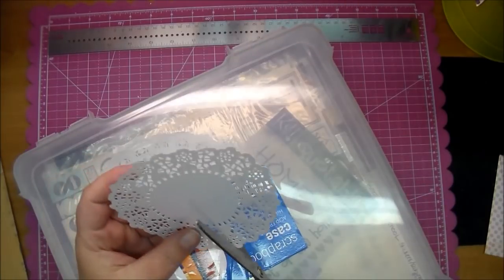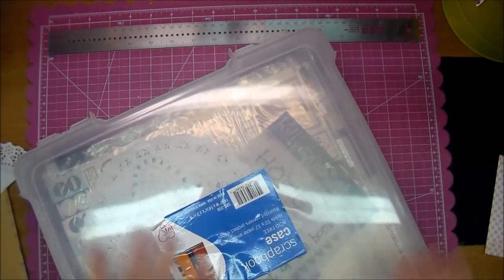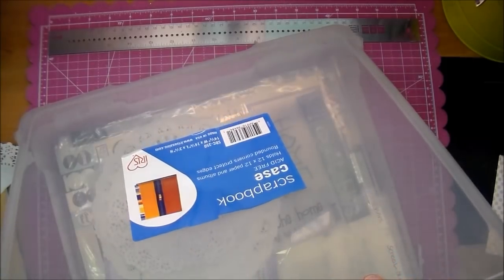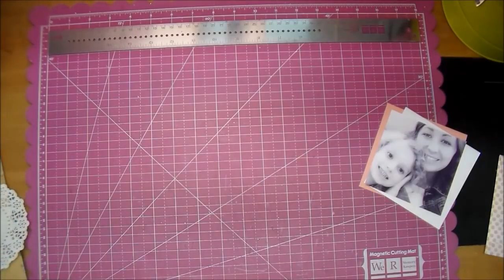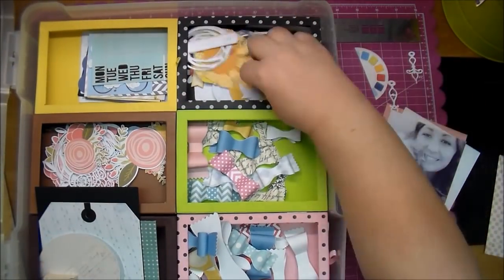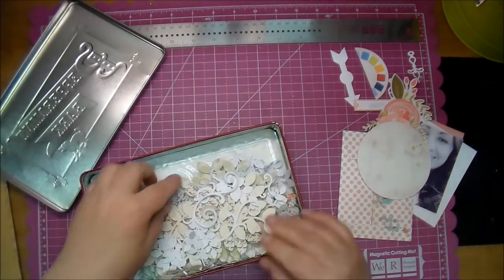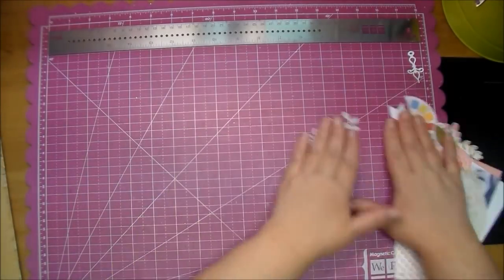Here I'm just pulling out of my stash some doilies - I got those at the dollar store quite a while ago - and I'm cutting one in half. I'm pulling out another storage container that I have a lot of extra cameo cuts in and I'm just kind of digging through those to see what might work on the page. I save everything that I cut pretty much, so I can go through and just pull out things that I think match. These are a ton of leaves that I've cut out before from different papers, so I pulled out a couple of those.